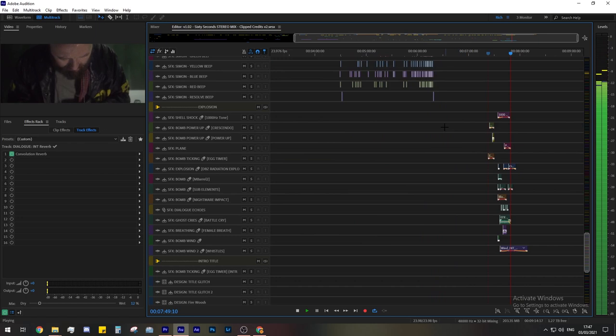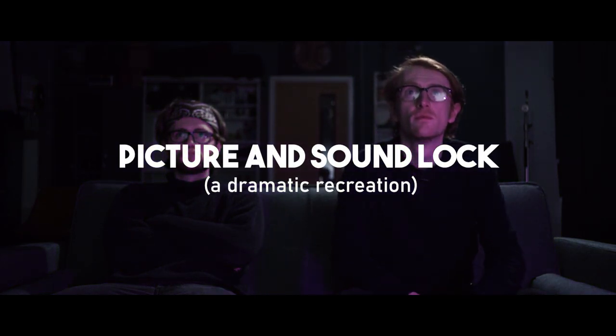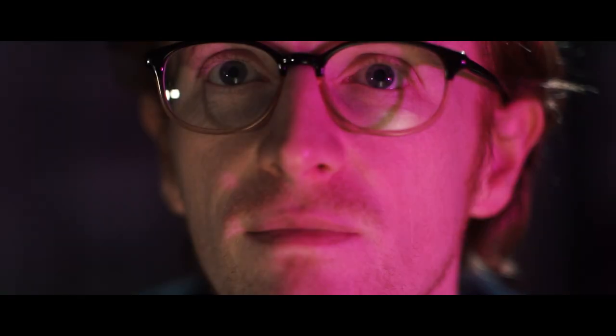Sound editing and mixing took around three weeks of solid work — actually longer due to being stuck in lockdown with cabin fever. After 122 saved versions of the film and 116 audio layers all mixed in stereo, Rob watched the film for the first time in about four months. He hadn't heard any of the sounds Richard had edited and it was like watching the film for the first time. Every prop felt real with different foley and sound effects — it was like watching a proper movie.